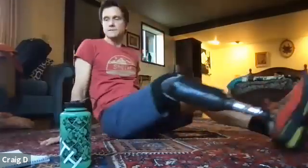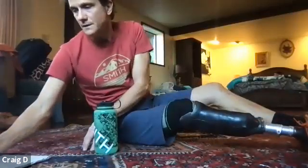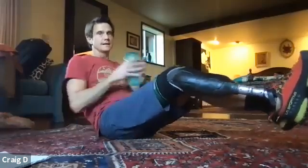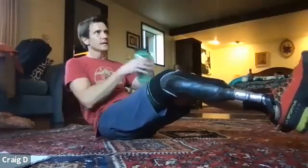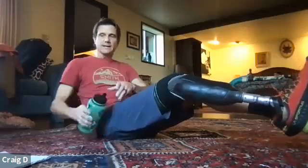We're going to do Russian twists — 30 of those, and everyone's doing those, seated athletes as well. Remember, hands are either just touching or whatever weight you're using is just touching. One through twenty, then one through ten — thirty total.